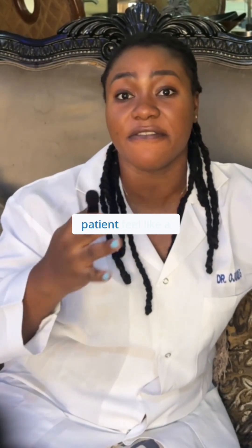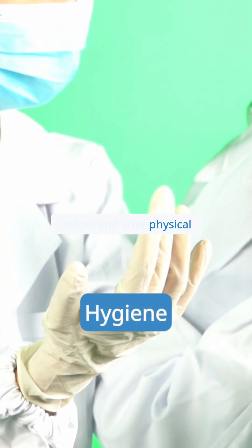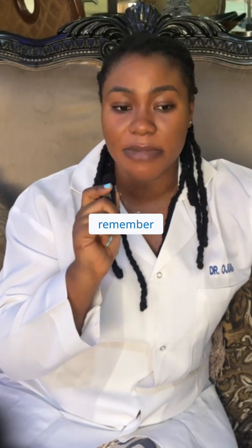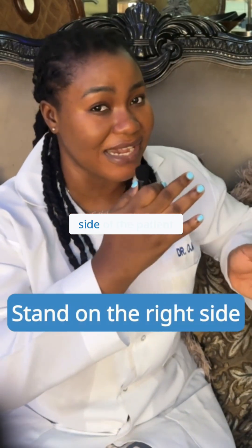It's very important that you wash your hands before and after physical examination, and don't forget to use your gloves. Also remember, when conducting a physical examination, it's always best to be on the right side of the patient.